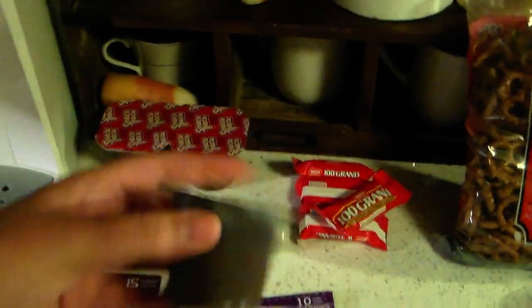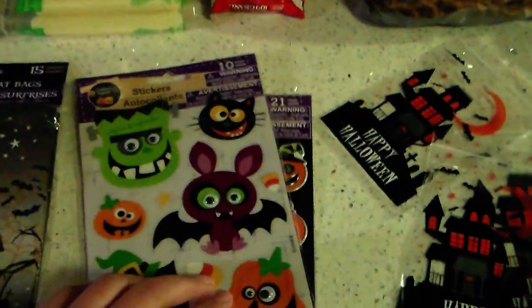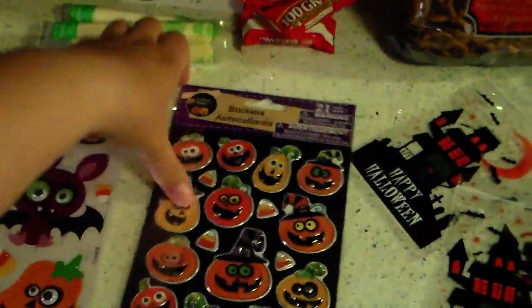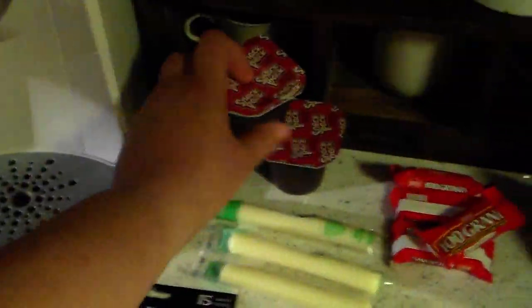So a snack pack pudding, and I'm going to put a sticker on it — which are also from Dollar Tree. Look at the googly eyes! And then this one, they're like kind of 3D, so I'm probably going to put a sticker on the top here.